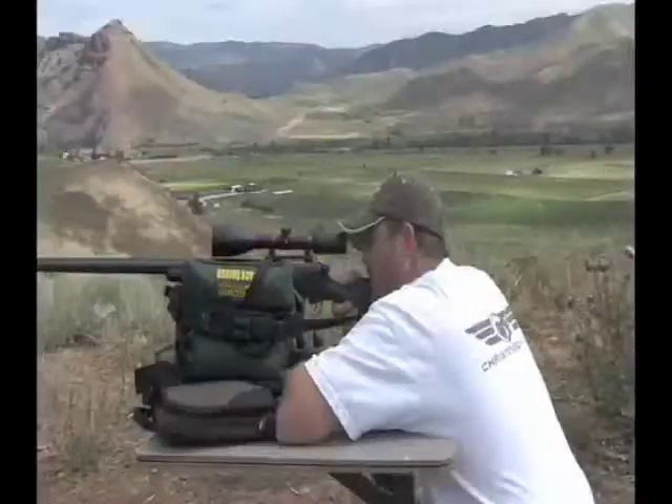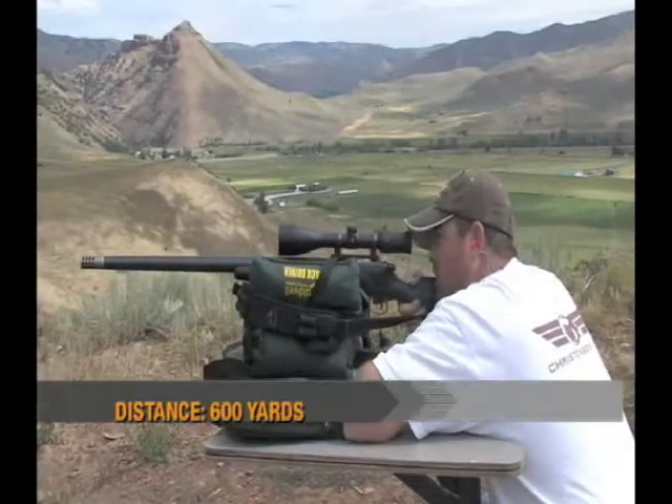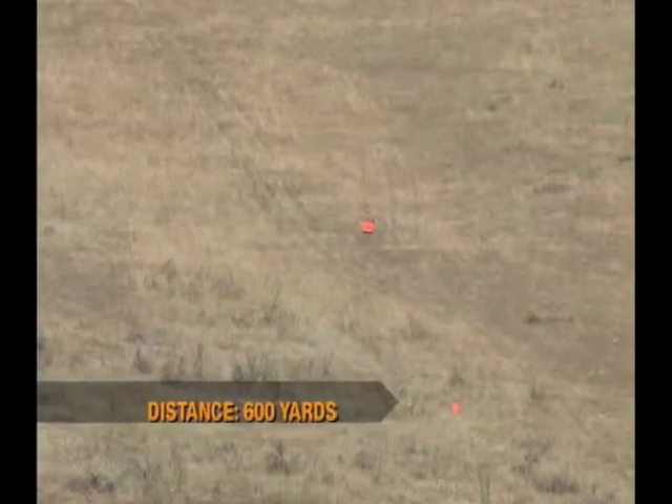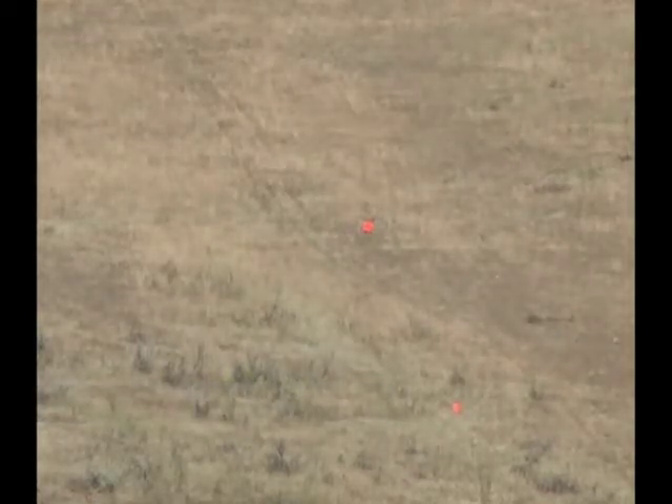It's common for long range shooters to think the dial system is the way to go, but this is blowing that theory out the window. This is so simple to use — you've got a sticker on the side of your gun, it's so quick. Ready... bingo! 600-yard gong — okay.